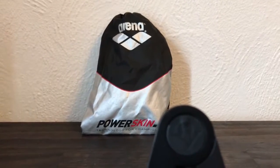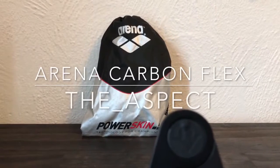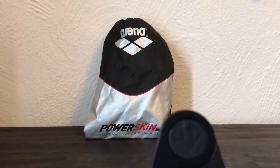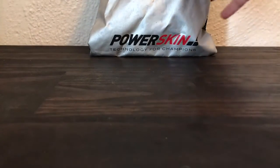Arena makes suits. I buy tech suits. This is a review of one of those tech suits. Welcome back, everybody. This is the bag that Arena sends with the suit so that you can protect your lovely investment of $300 plus.